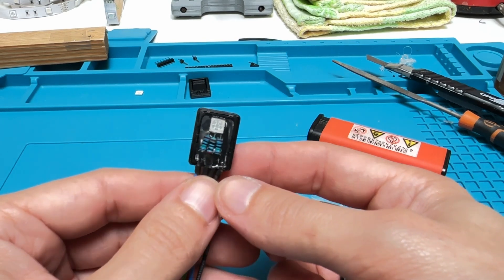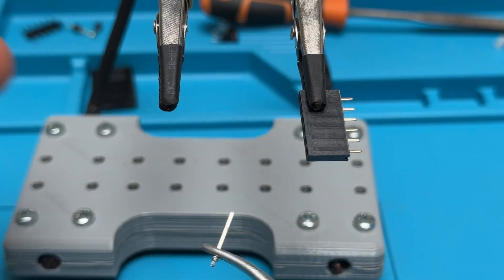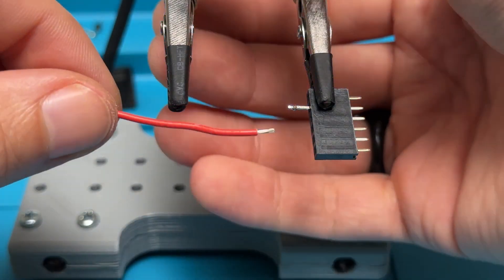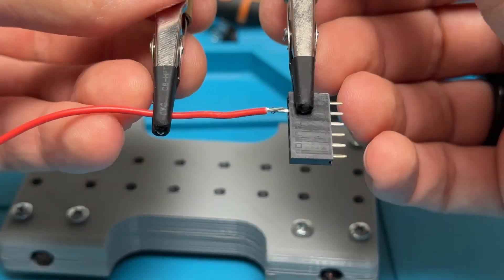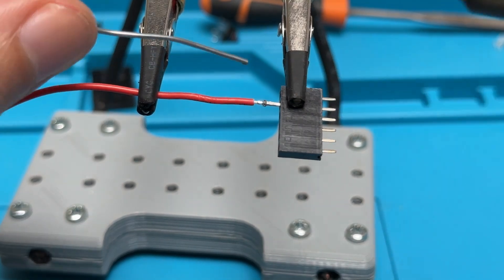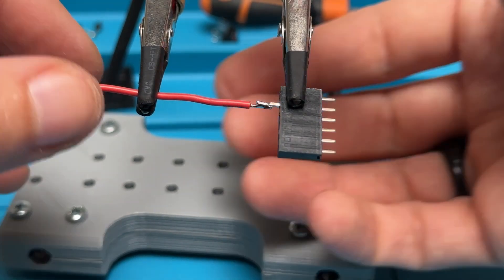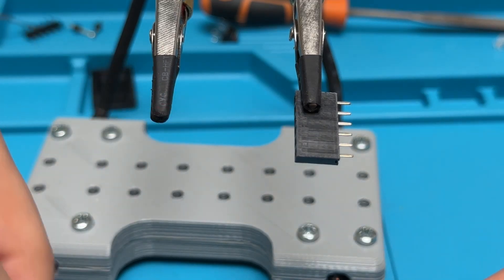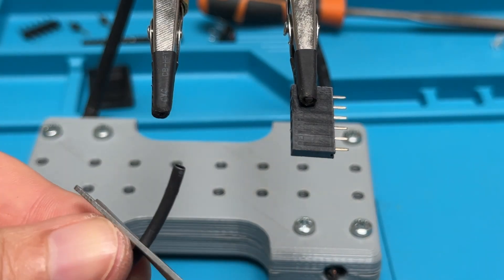On the other side of the wires I will add some pins to make it easier to connect the brick to the Arduino. I am placing some leftover pins in a socket to determine the right length and solder each wire to a pin. To make them more durable I will make a double insulation by using two different sizes of heat shrink tubes.